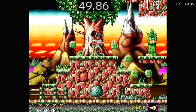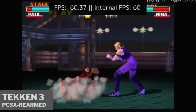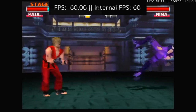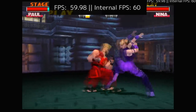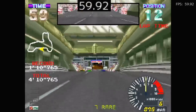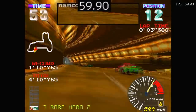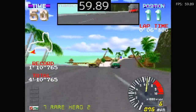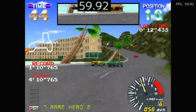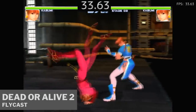Some Tekken 3 for the PlayStation running on PCSX Rearmed. And here's Ridge Racer Revolution running on the Vulkan backend — it's running well.